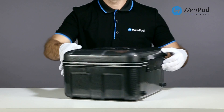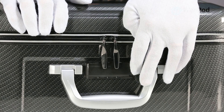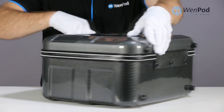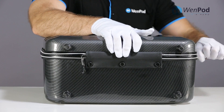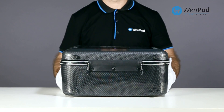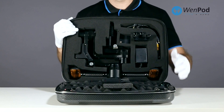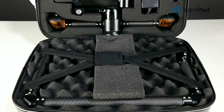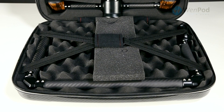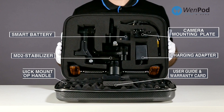On the front is a zipper lock with a three-digit combination, by default set to 000. Press in to open the lock. When you unzip the case, inside you'll find the MD2 stabilizer, two 15mm rails, the battery, battery charger, wall mount adapter, low angle shooting bracket, user manual, and warranty card.